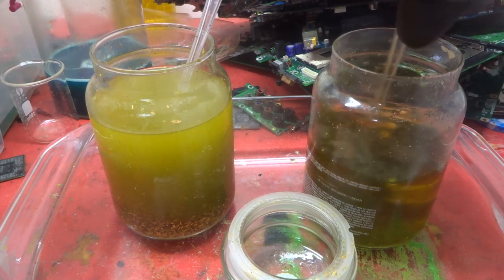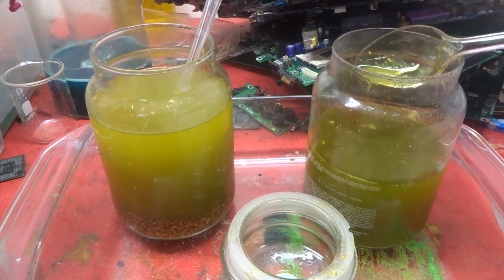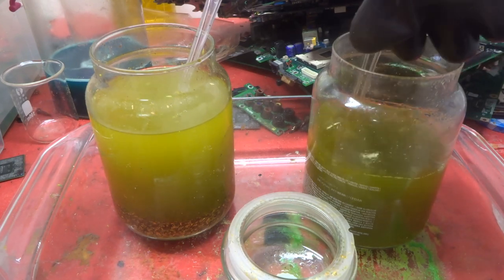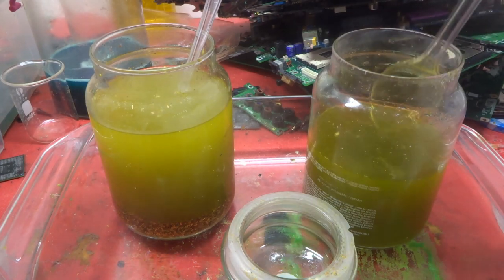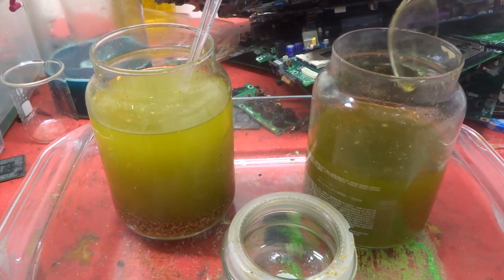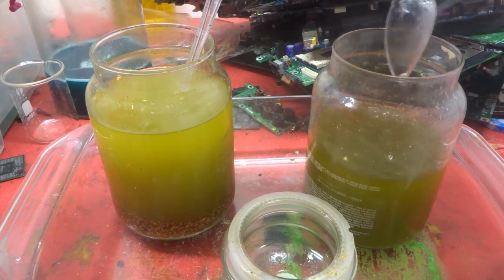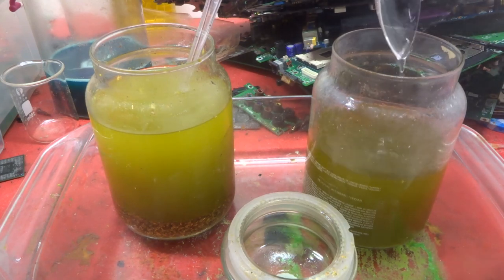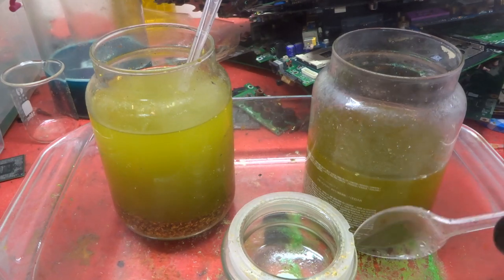You can see the difference where I used nitric on these ones — if I take out some of the solution there are no flakes left at all, just bits of board that may have got in. The actual gold flakes are completely dissolved. The nitric is far, far more efficient. I'll wash down the solution carefully so we don't lose any gold.